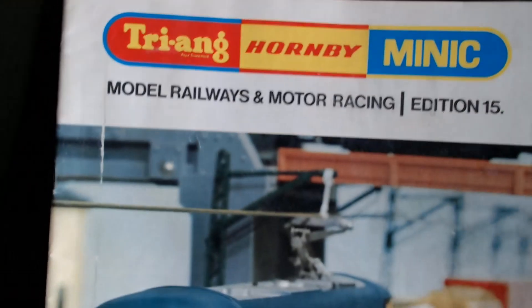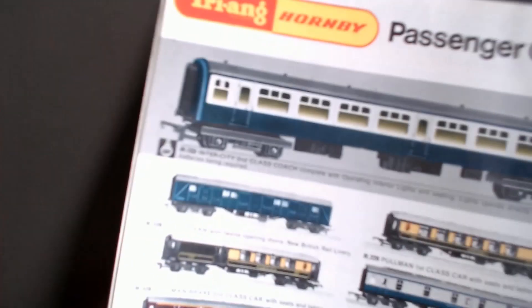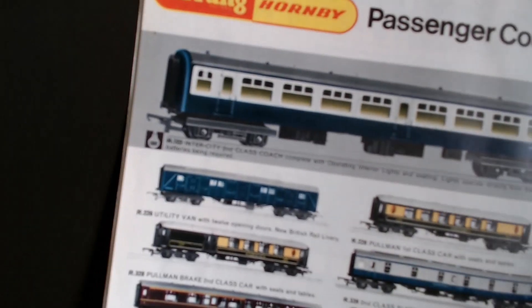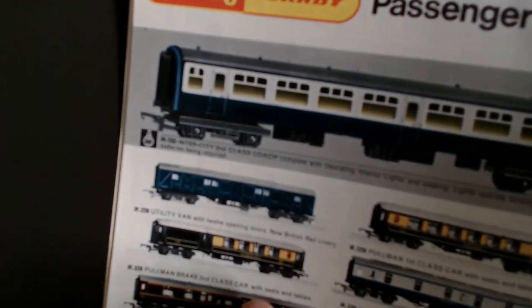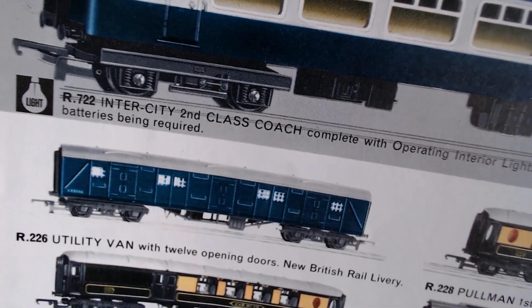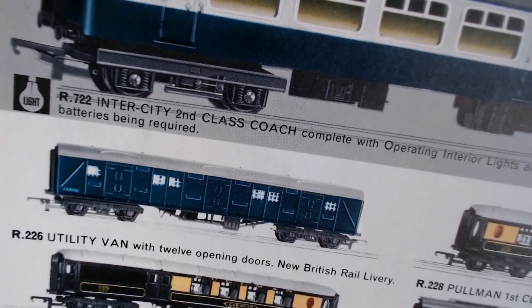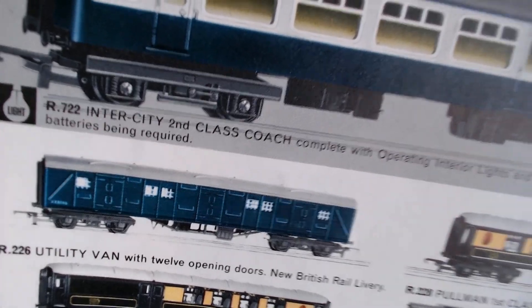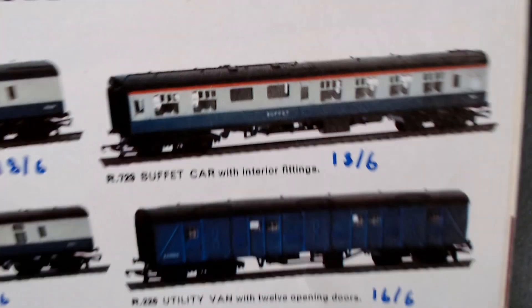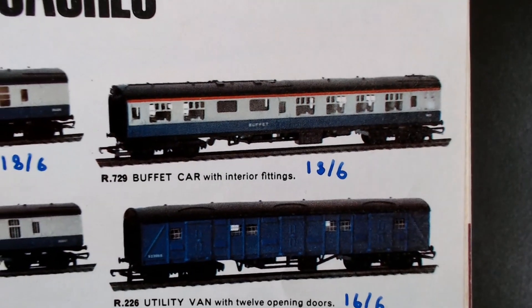I pulled out edition 15 of the Triang Hornby catalog, and this is showing the utility van with 12 opening doors in a blue livery — R226. If I go to the following year, 1970, we see it in a slightly different blue livery, still R226 but with a dark grey roof.